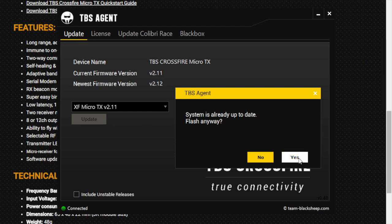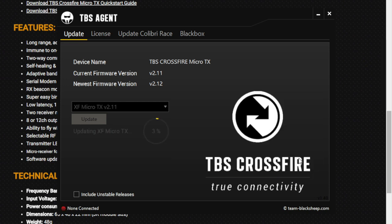To update the firmware, just hit update, then yes, and then wait anywhere from 5 to 10 minutes. Once the upgrade is complete, it'll reboot, and then you can check and see that the current firmware version has been updated.